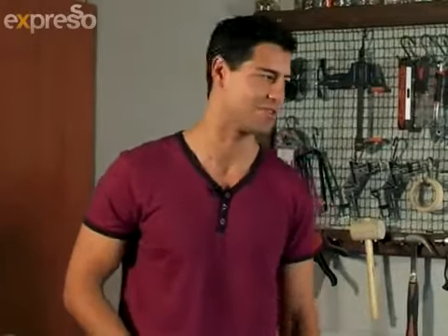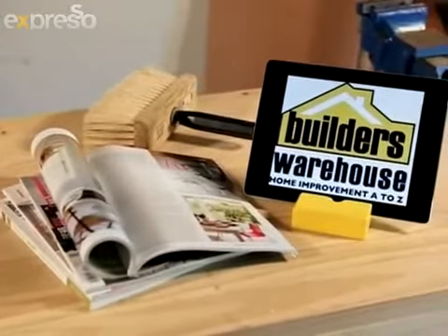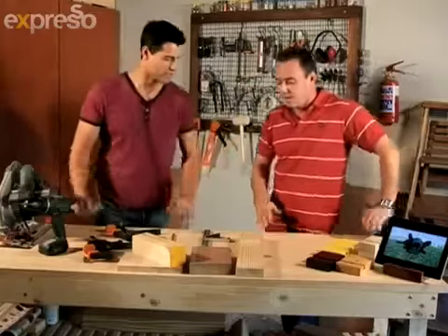Good morning! Today we have a great little DIY project for you that's quick, easy, and inexpensive. We're joined by our Builders DIY expert Mr. Andrew Duncan, who's going to show you how to make your own tablet stand at home. Because normally when you go out and buy something like that, you're going to pay a pretty penny — it's gonna cost a fortune.